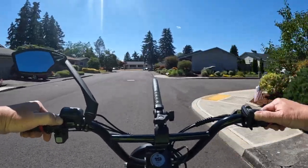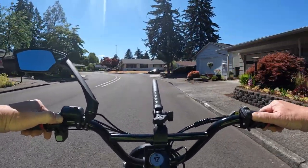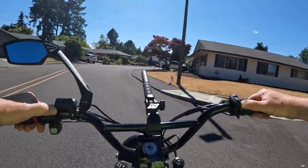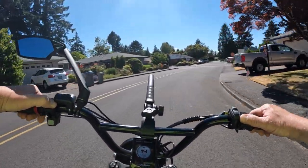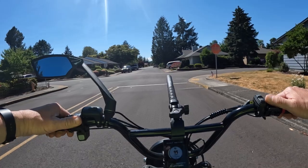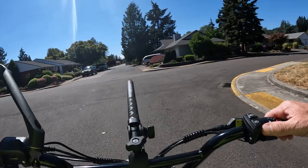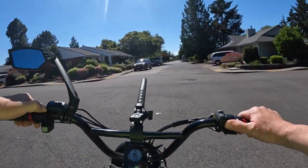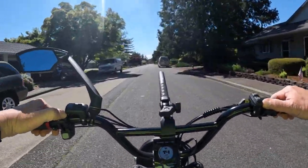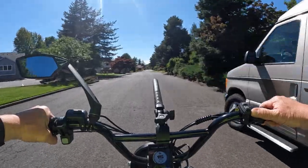I'm going to mention the price right now and then remind you of it again later. The price is currently $200 off — the regular price is $999 but it's now $799. I also have a discount code that will save you an additional $50, bringing it down to $749. Incredible price.